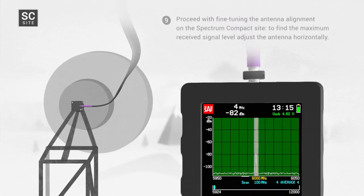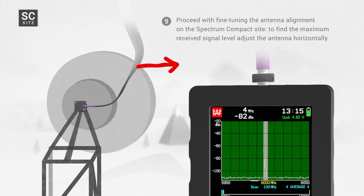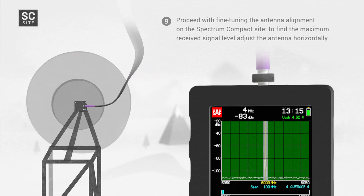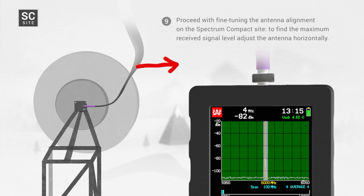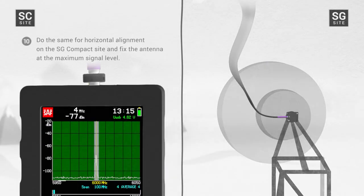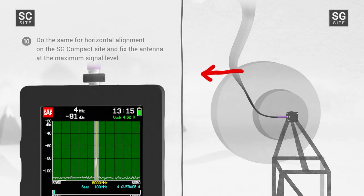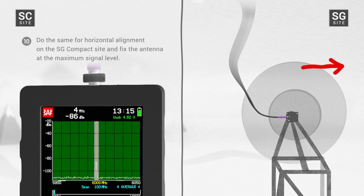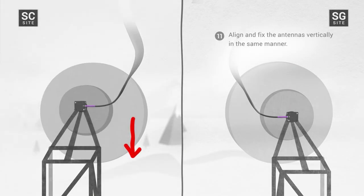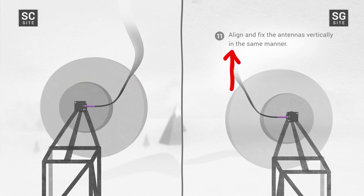Step 9: Proceed with fine-tuning the antenna alignment on the Spectrum Compact site. To find the maximum received signal level, adjust the antenna horizontally. Once the maximum signal is found, fix the antenna in that position. Step 10: Do the same for horizontal alignment on the SG Compact site and fix the antenna at the maximum signal level. Step 11: Align and fix the antennas vertically in the same manner.